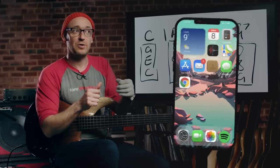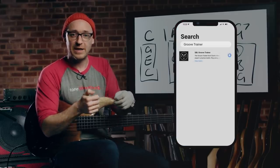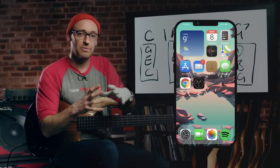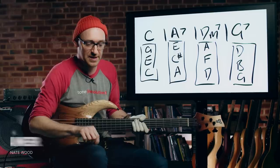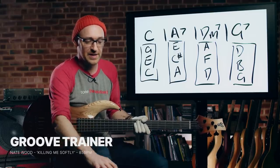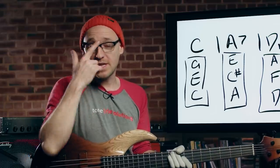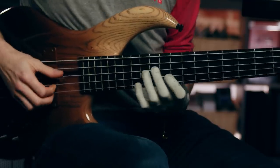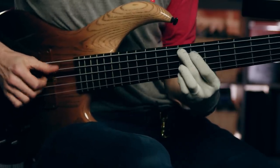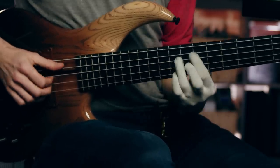Let's get a drum machine on. If you go to the App Store — it's on Android as well — and search SPL Groove Trainer, you'll find a free drum machine with loads of cool loops. This one is Nate Wood at 85 BPM, called Killing Me Softly. So just imagine the guitar and keys playing the chords. Here we go: C Major, A, D Minor, G7, C Major, A7.